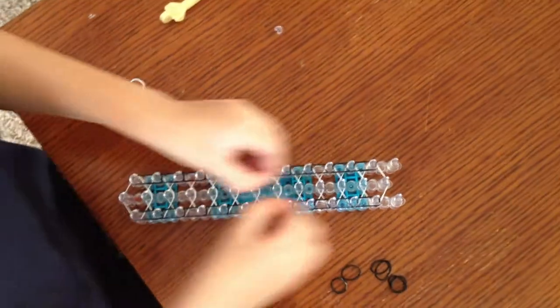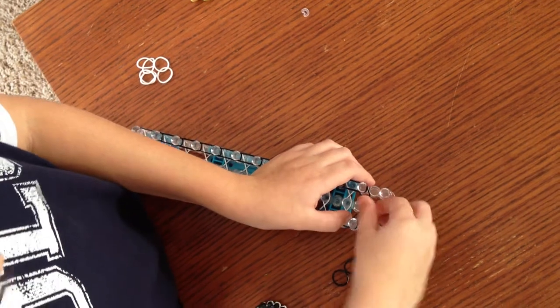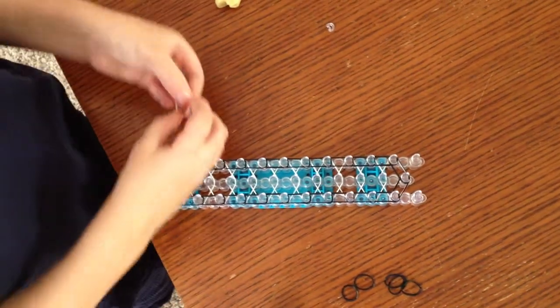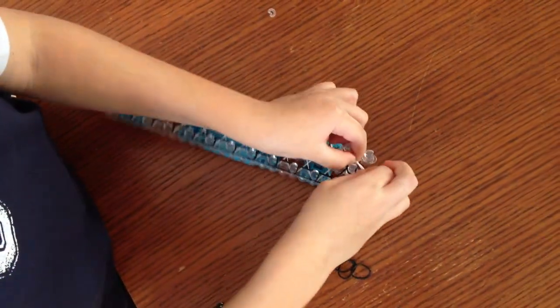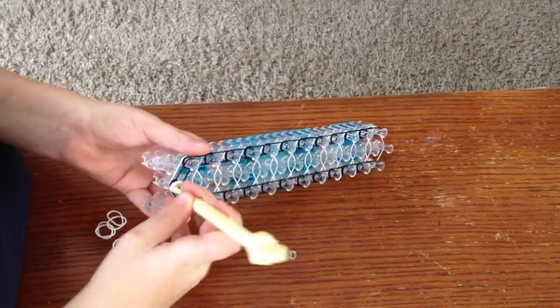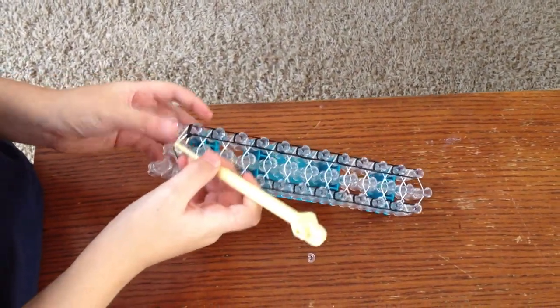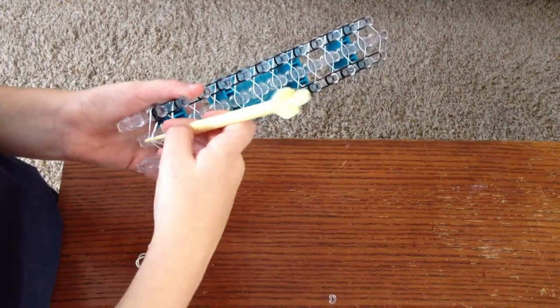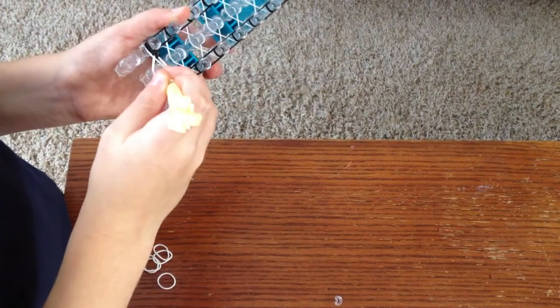And then when you get to the end, you'll place two rubber bands on going like that. Then you'll take a white rubber band and twist it and make it into an H shape, then fold it and put it on the last peg. Then you're going to loom it by taking this top one and pulling it over to there, and then hold down this and take that one to there.